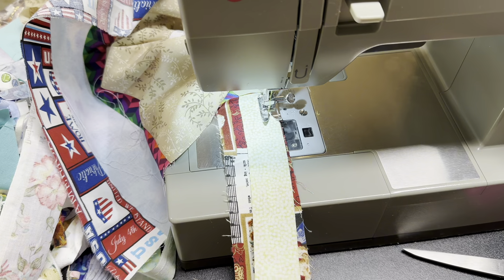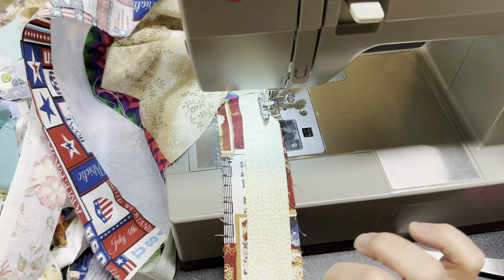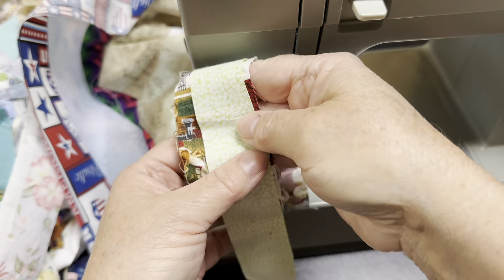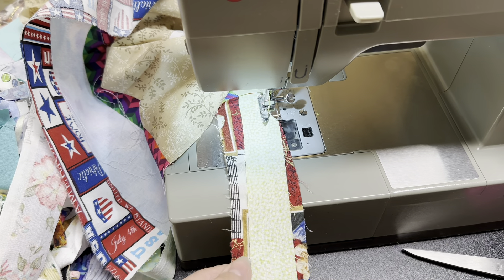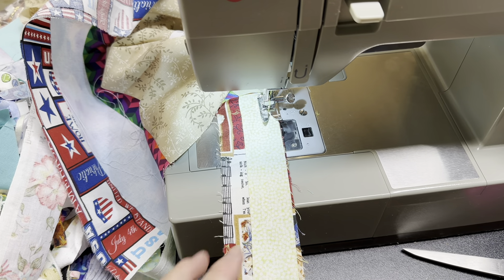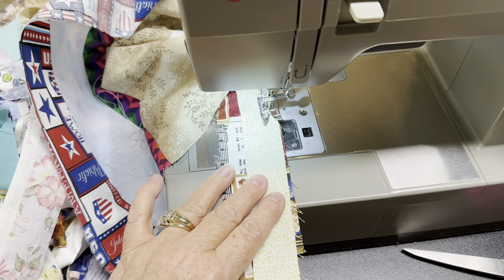We are just sewing our pieces together. This one has a cut in it, so I'm taking the strip and marking it to the end and holding it taut, so we're going outside of that little bump. And then we will trim it off, press it, and it's part of our scrappy quilt.